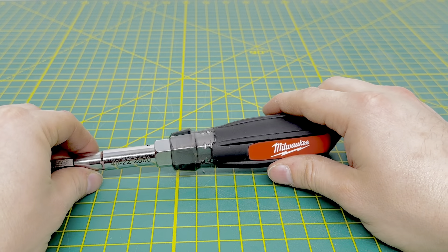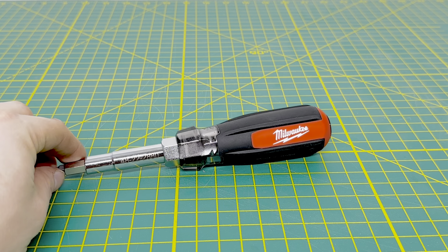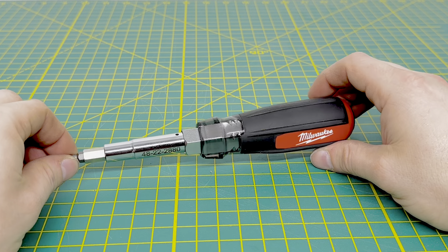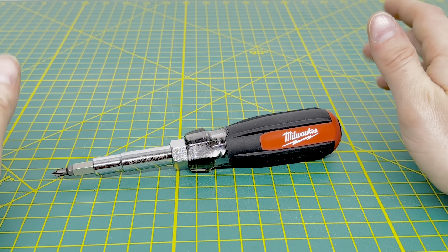It kind of matches some of their newer USA-made screwdrivers. Now, this isn't made in the USA, but I kind of want to see how it feels to see if I'd like the USA-made screwdrivers that Milwaukee has to offer. I'm not sure if this one is made in China or Taiwan — I wasn't paying too much attention to the packaging when I got it.